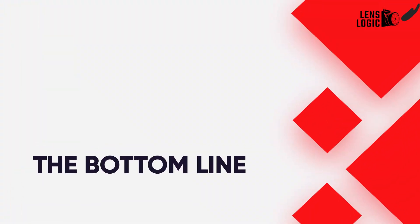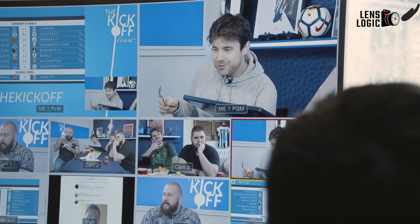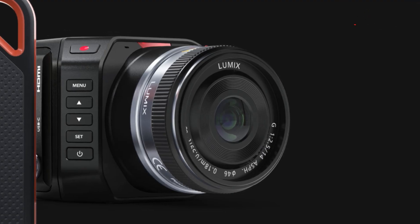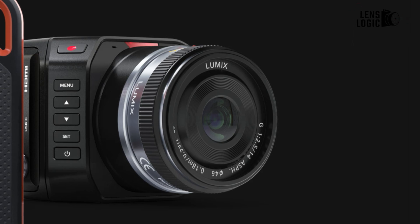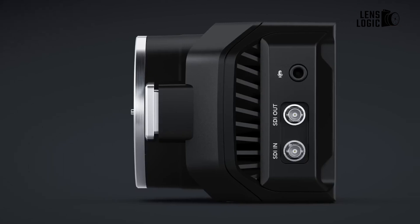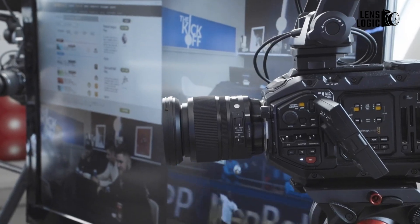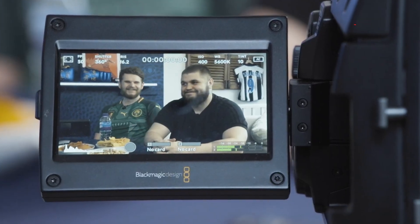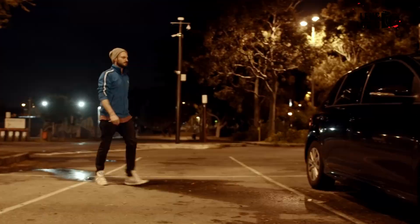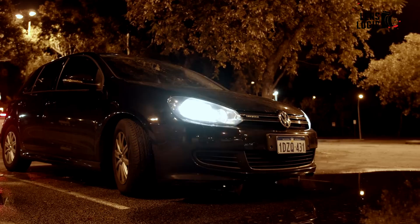With impressive cinematic image quality, extensive connectivity, and uncompromising broadcast features packed into a pocketable body, the Blackmagic MicroStudio Camera 4K G2 delivers tremendous value. Despite the budget-friendly sub-$1,000 price tag, there's no need to compromise between portability and professional production capabilities. For studios looking to add affordably priced cameras without sacrificing quality, the G2 is a winner. Production companies and solo shooters will also benefit from its flexibility as an on-the-go field camera that punches far above its size.